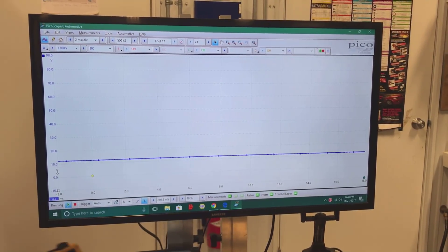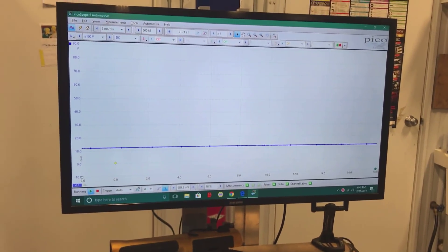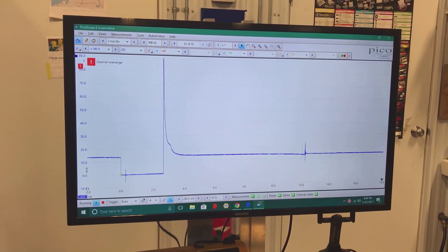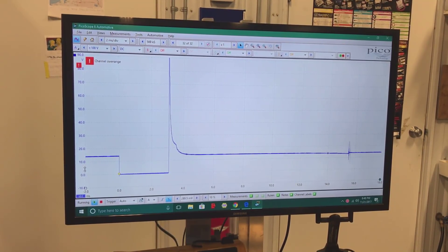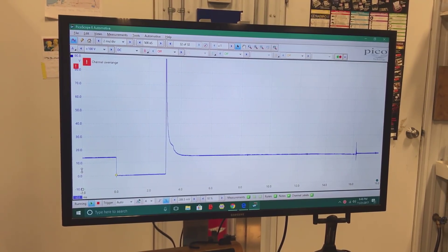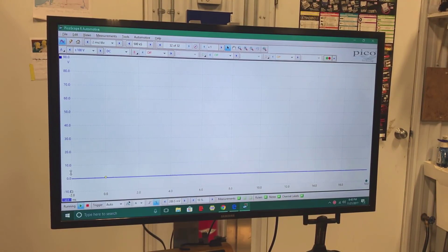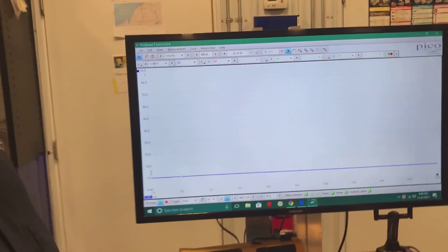I'm going to start the truck up so you can see it on the screen. That is the injector voltage test.